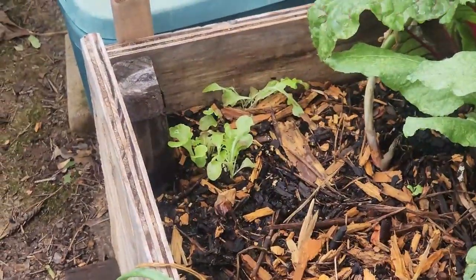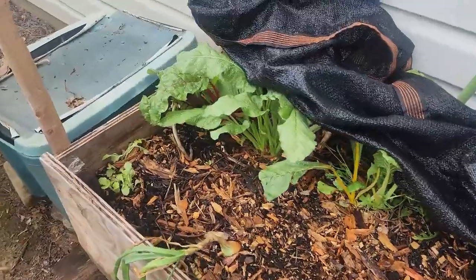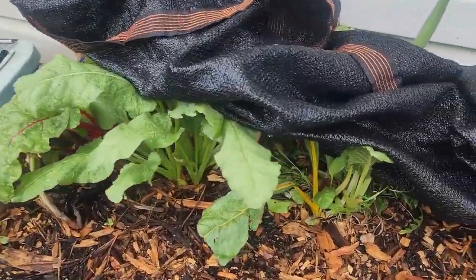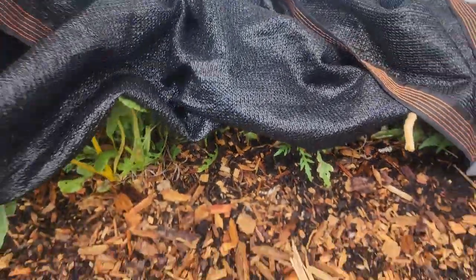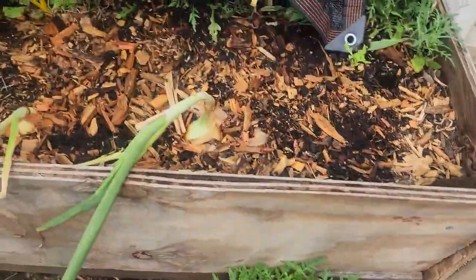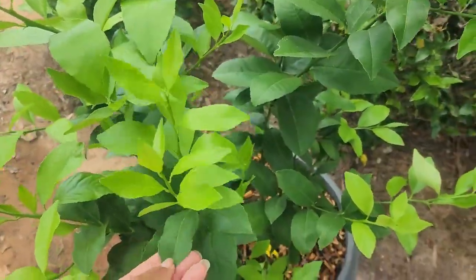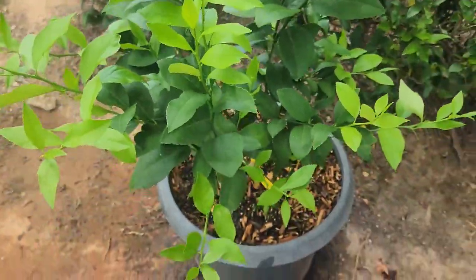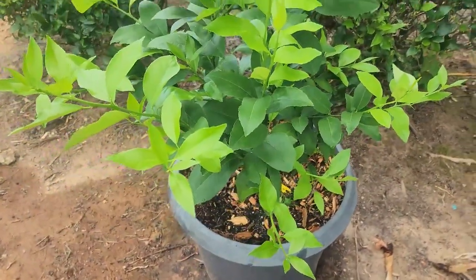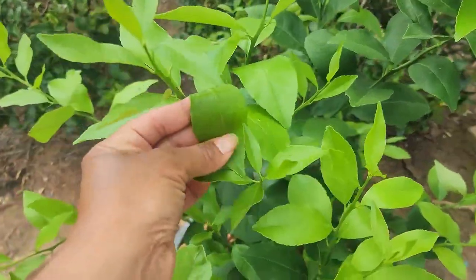Got a salad bowl blend over there. Swiss chard still hanging on, but I'm going to plant some more. Arugula always looking good — this is the wild variety. It's time to harvest those onions there. Even my Meyer lemon tree was looking like, oh my god, help me. So I urgently hooked up the hose and did what I had to do there. They're looking pretty perky again — the leaves were pretty wilted down, but looking really, really good.